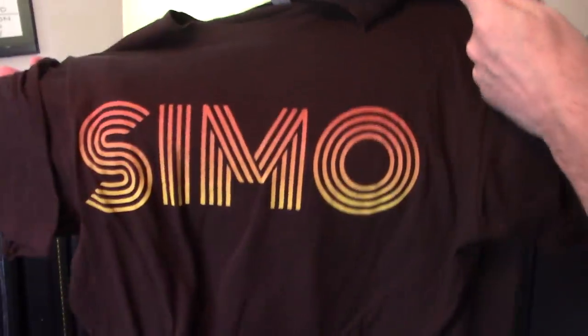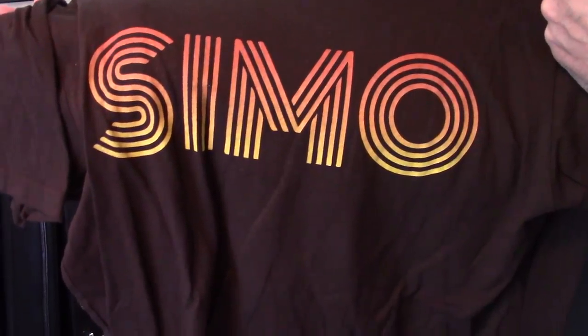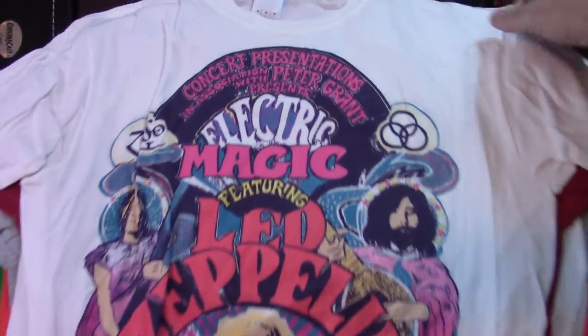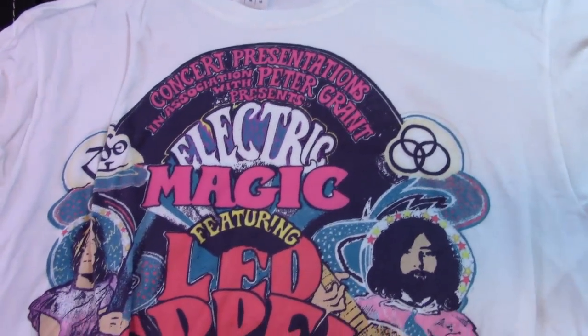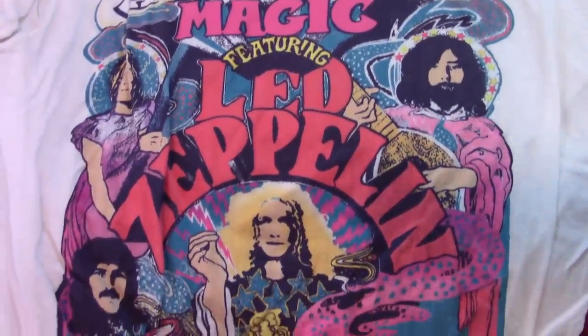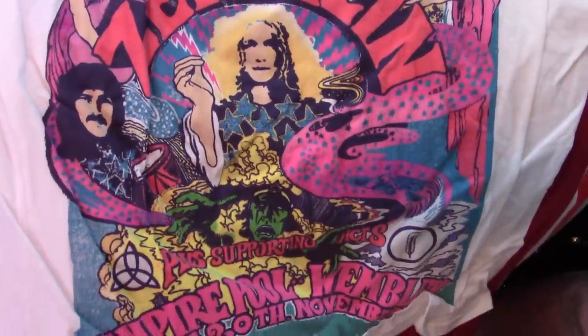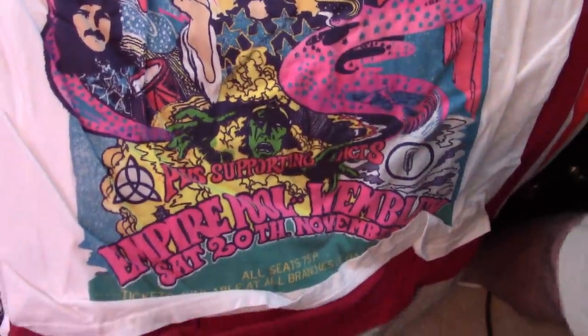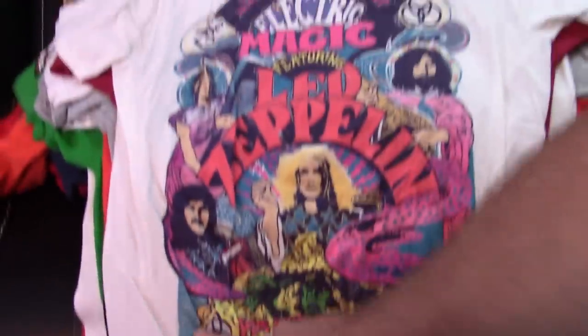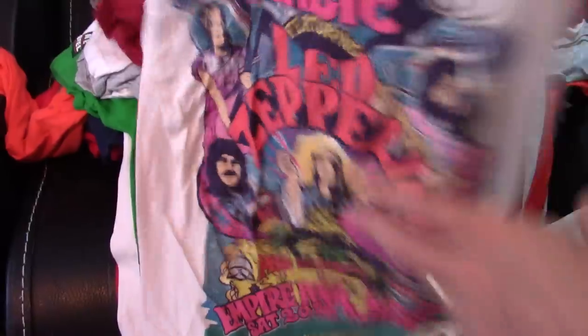JD Simo — arguably the best rock player alive today. Look him up on YouTube if you're not familiar with him. Used to have a poster of that show — the Wembley Empire Pool show. Pretty cool graphic, but as somebody pointed out, the symbols don't match up with the people. That's tragic, I guess.